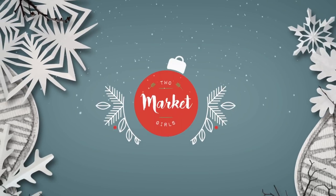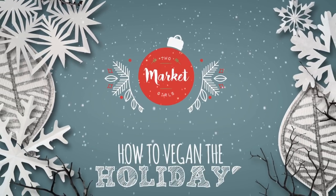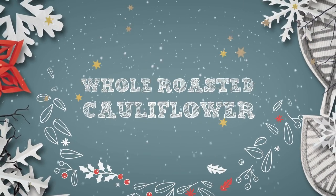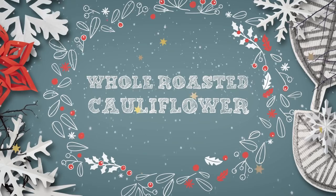The most important part of the meal, in my opinion. The piece de resistance. The thing everyone looks forward to. We are well into December now. What's up guys? It's Kat and Dev from 2MarketGirls. Welcome to another episode of How to Vegan the Holidays.